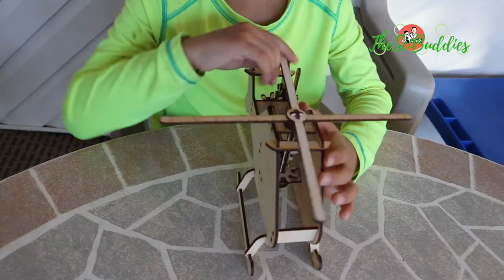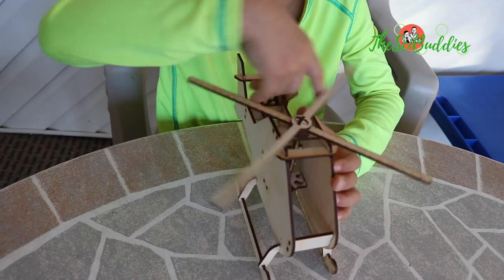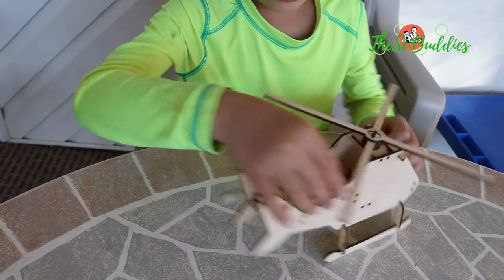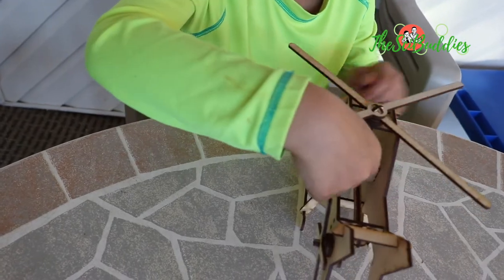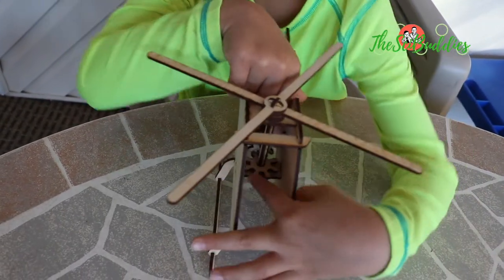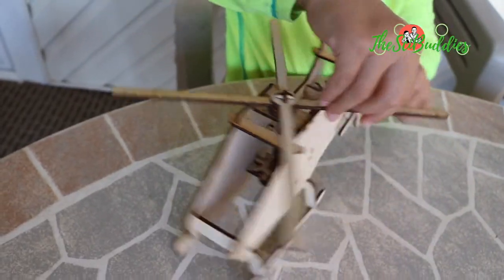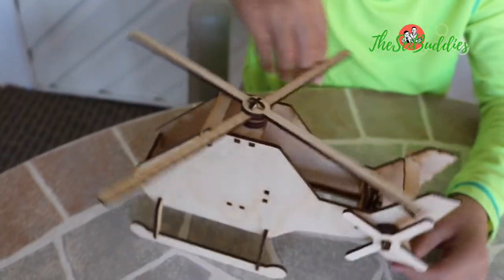What I like about the helicopter is the blade. You see here, there are gears here — those gears allow it to do this.